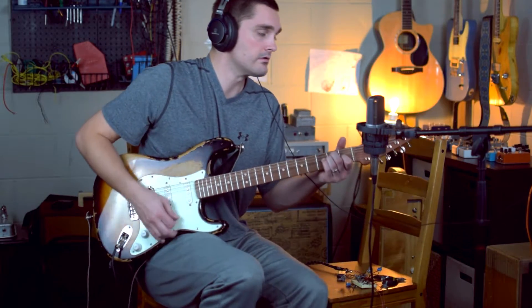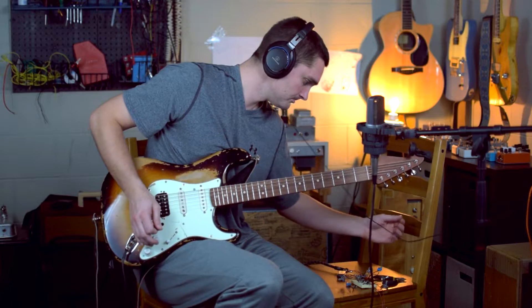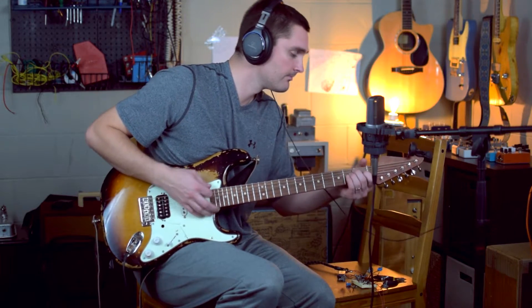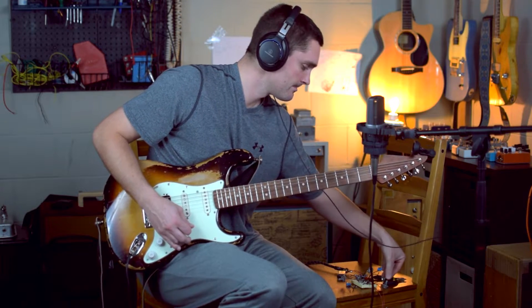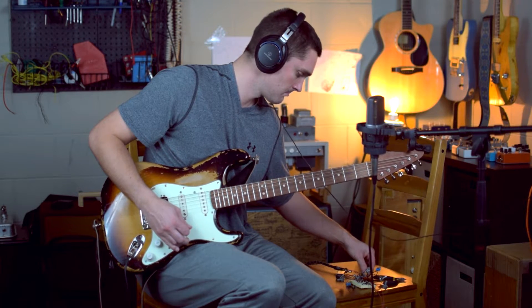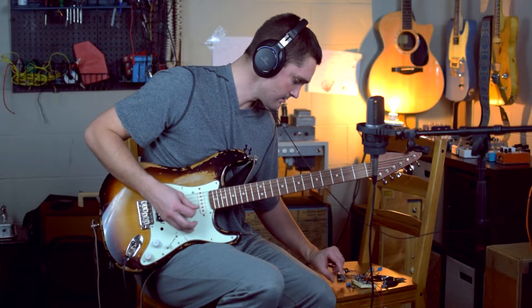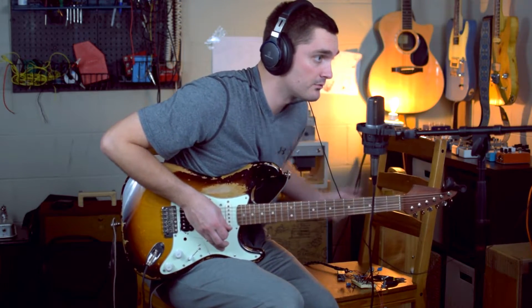There's our treble control. So I've got a lot of bass, a lot of treble — more of a scoop sound.